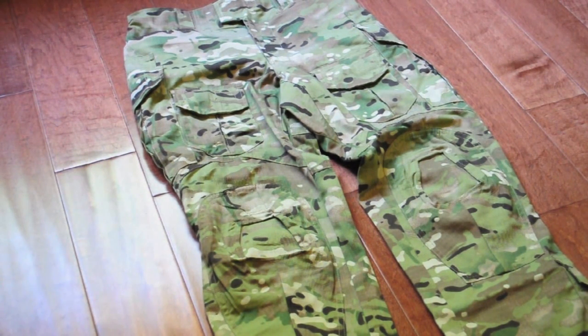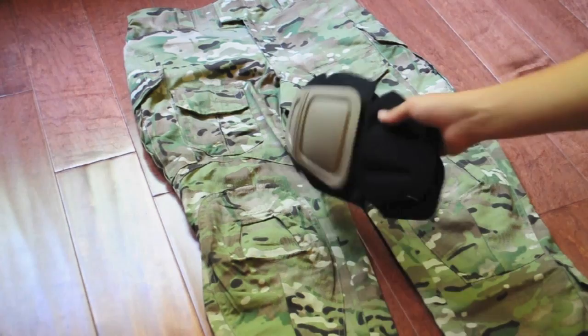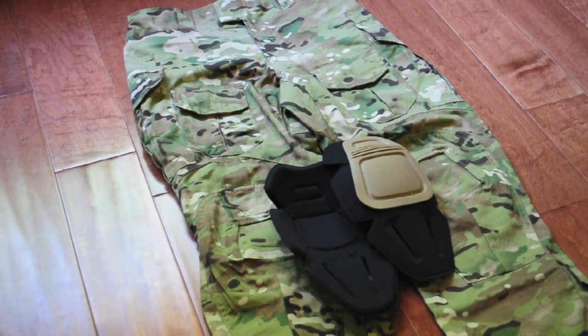Let me start off by saying that these Multicam Combat Pants don't come with the Combat Knee Pads. You actually have to buy those separately for about $10, so just be informed about that.